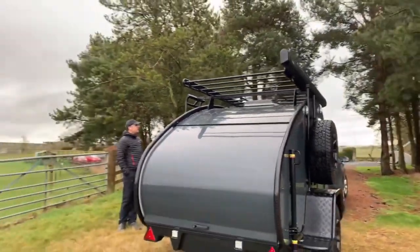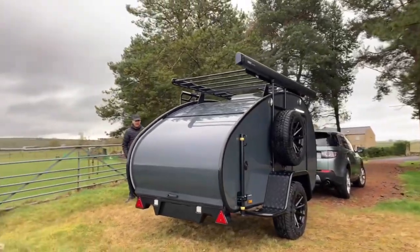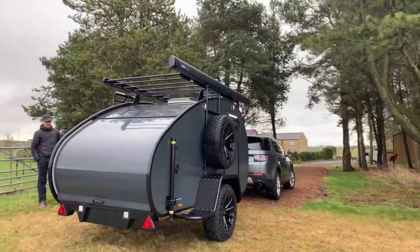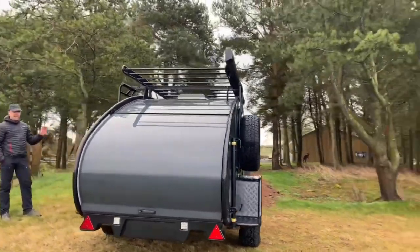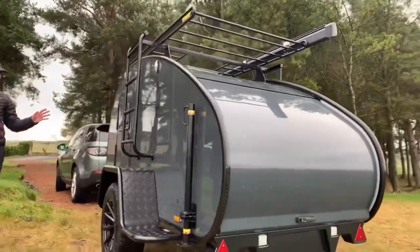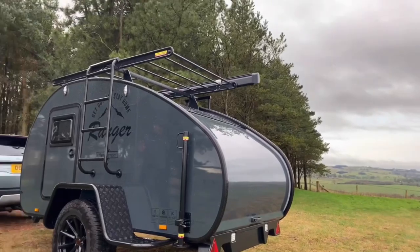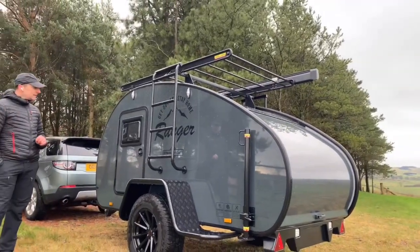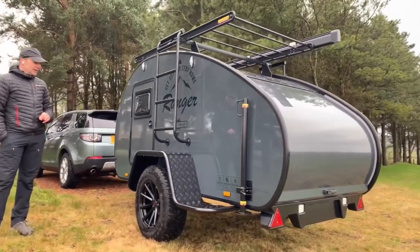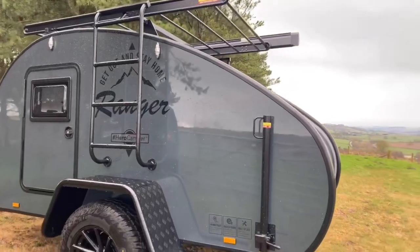So that is the Hero Ranger Columbus model. You can see it looks amazing in the dark gray — really stands out. The standard color is white. Just get in touch and we'll let you know what limited edition colors are available. You're looking at about a two to three month waiting list for a Hero Ranger, though that does vary, so talk to us and we'll let you know the current lead times.